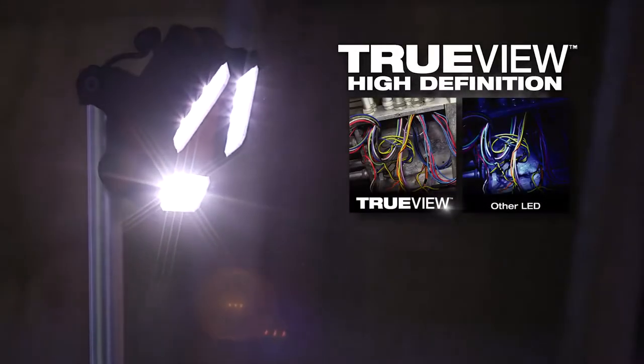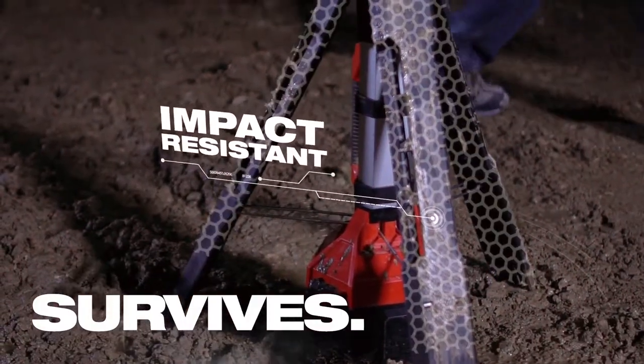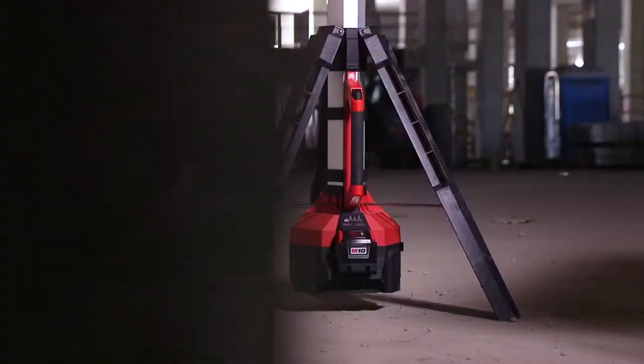It's real clear and white so you can identify colors of wires and what you're working on. The rocket light with the tripod setup on it has a more firm base so it doesn't tip.